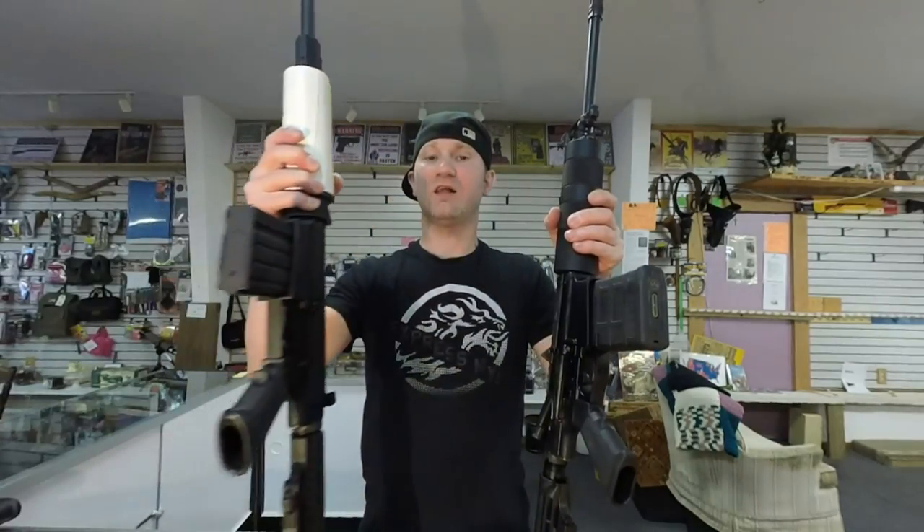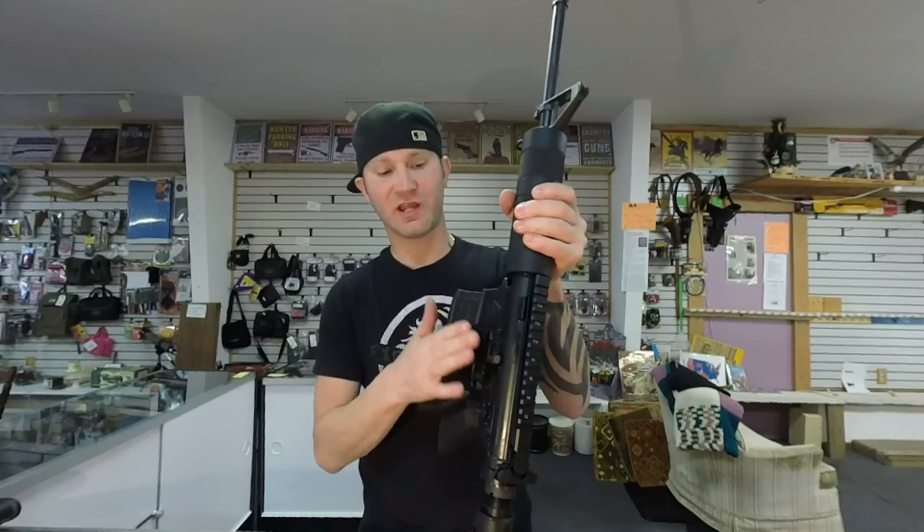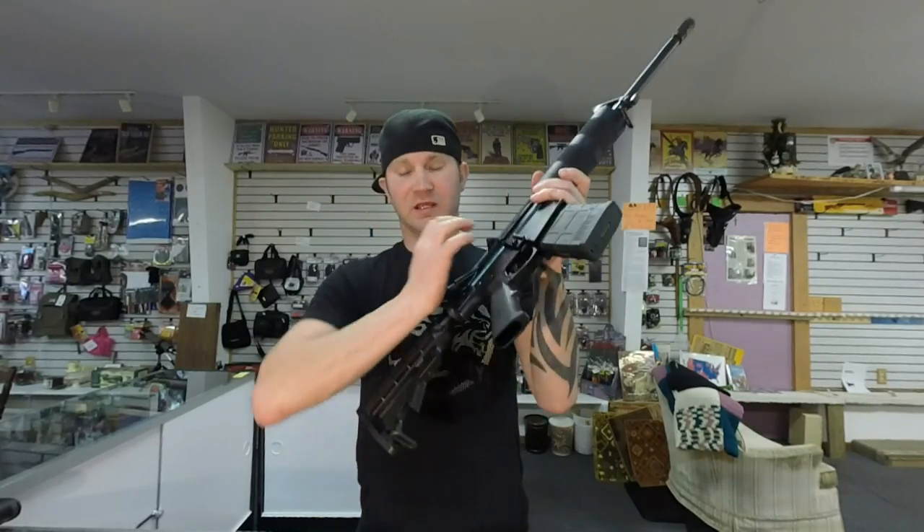So the overall length — the LR-308 is slightly shorter. The DT-10 is slightly lighter. The DT-10 has your standard AR-15 looking receiver and forward assist.